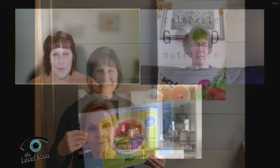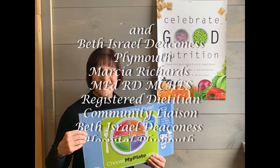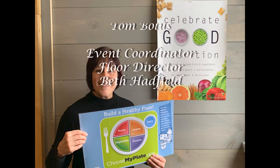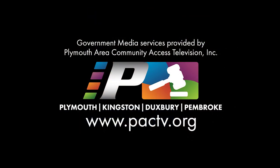Always great advice. Believe it or not, our time has come to a close — it always goes by way too fast. Jerry and I thank you for being here. We could not do Delicious and Nutritious without your participation. We'd like to thank Plymouth Center for Active Living, PAC-TV, and BID Plymouth for their support as well. We'll see you next time.